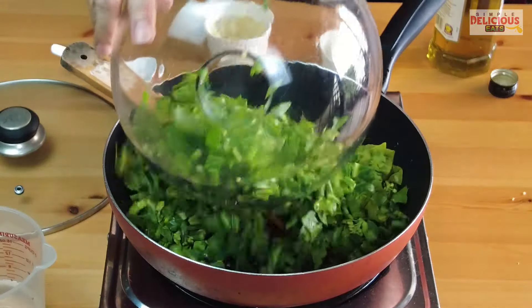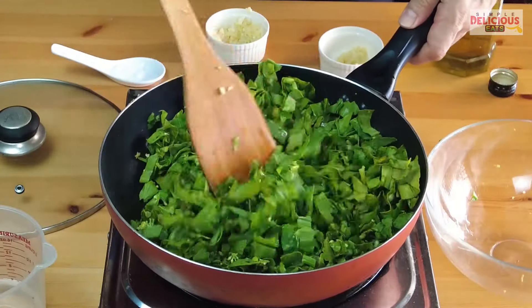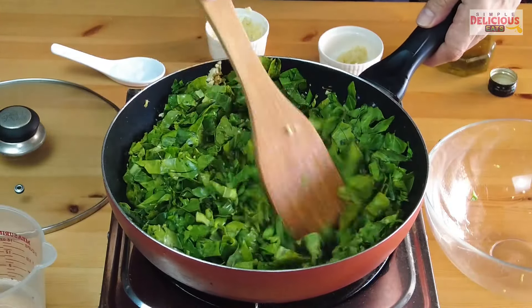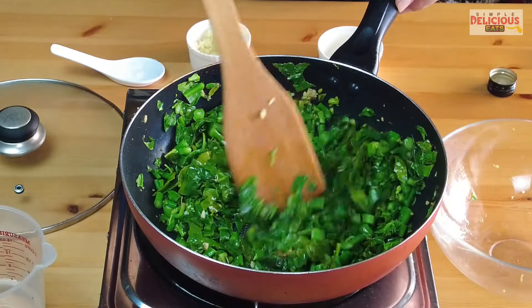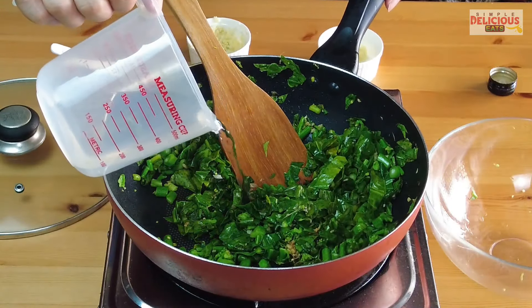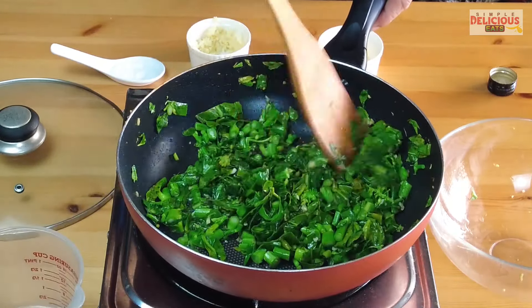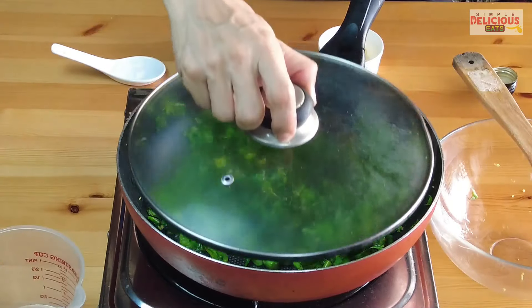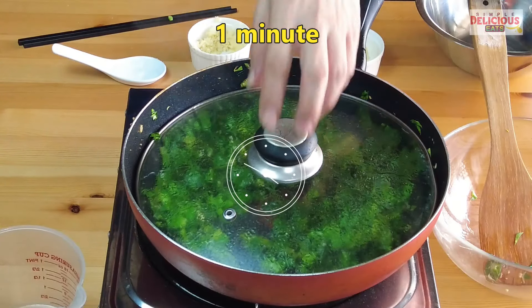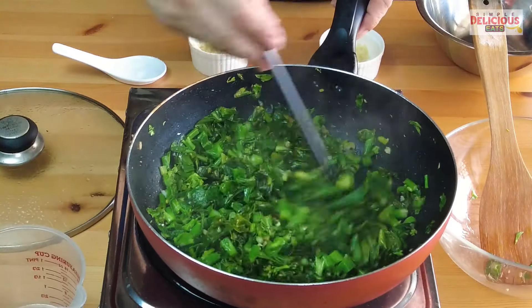Add the gai lan and stir-fry together with the garlic and ginger. Cook it for about a minute to a minute and a half, and halfway through add some water. Then cover it and cook for another minute. Remove the lid and do a taste test to see whether you need to add additional salt.